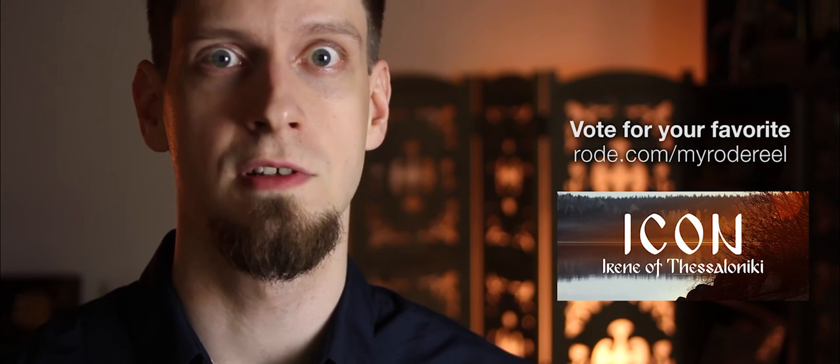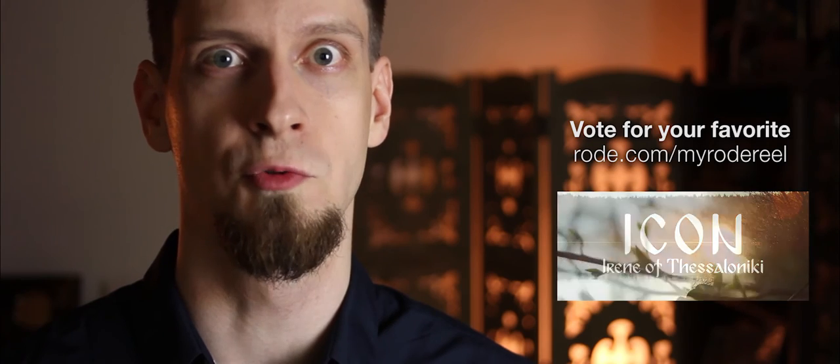Hope you found this behind-the-scenes video informative, and if you haven't seen the short documentary yet, you can find it here. And don't forget to vote for your favorite at road.com/MyRoadReel.